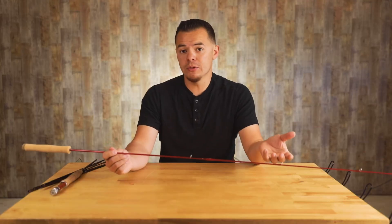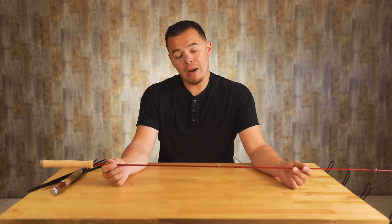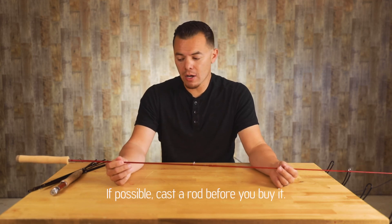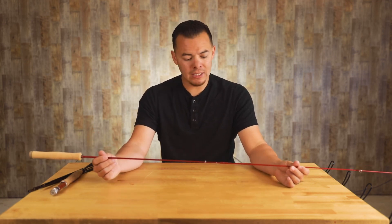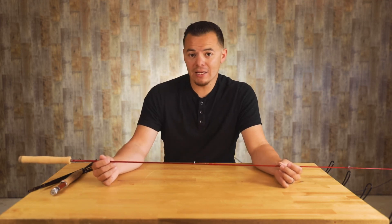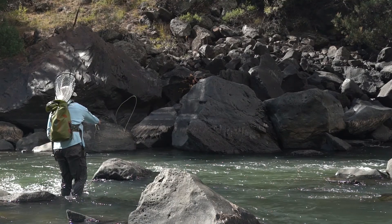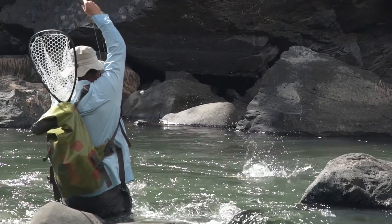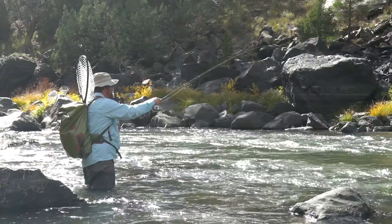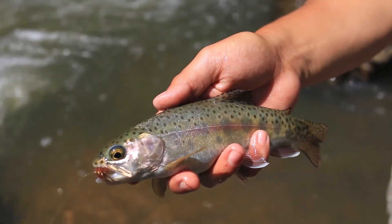The rod action you go with is totally up to you and something you'll learn over time. Do you like a faster feel or a slower feel? My recommendation is before you buy a fly rod, have the shop owner put a reel and fly line on it so you can go outside and cast it — most shops will do that. That lets you see how the rod feels and whether it matches you naturally. For me, I prefer faster rods for casting further or throwing heavier flies, but I enjoy slower action rods for smaller streams and light presentations.